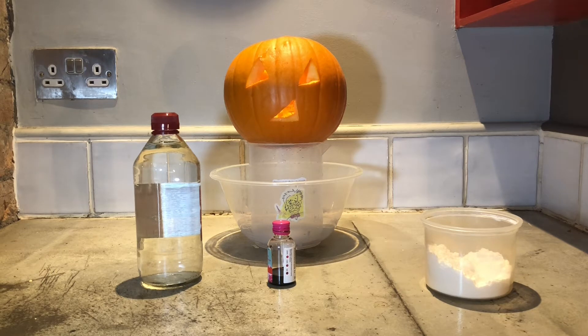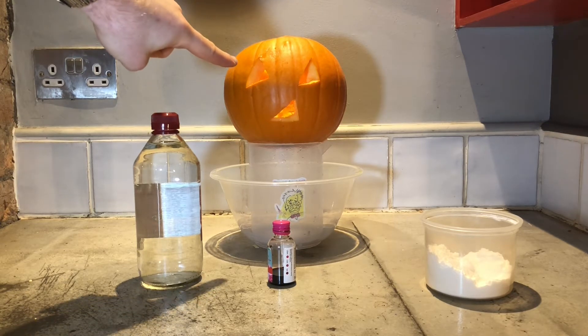Hello! Professor Pee Wee here from Einstein's Entertainers. Now to celebrate Halloween, what we're going to be doing today is we are going to be making this pumpkin erupt.